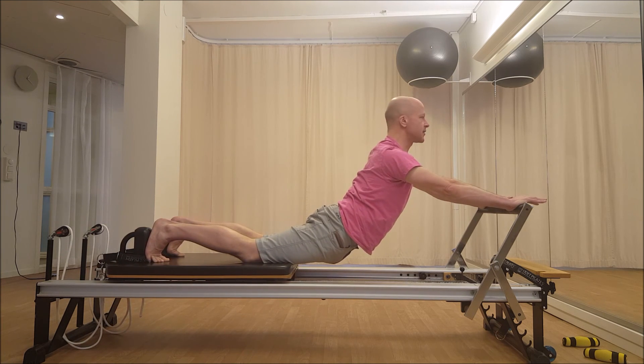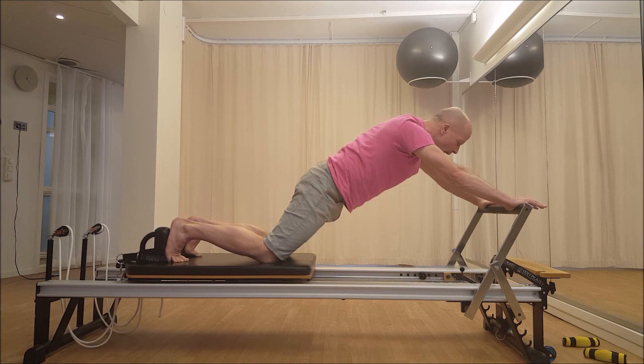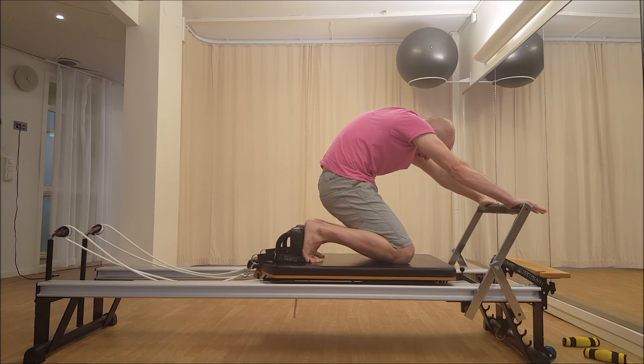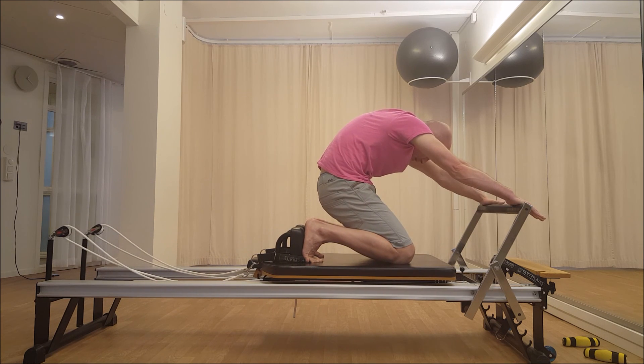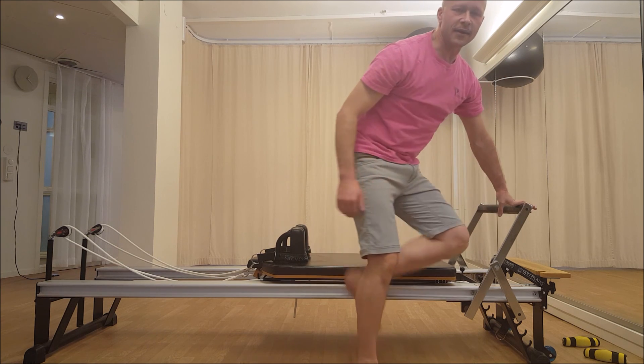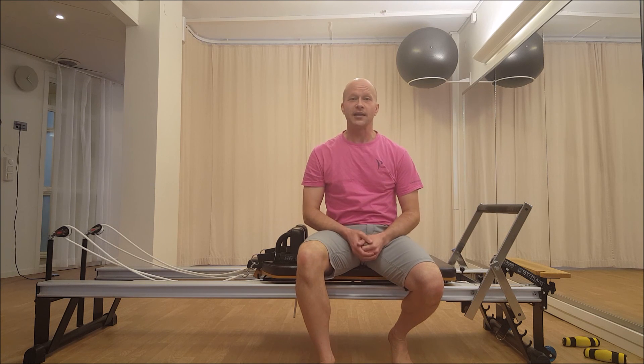Nice and strong in the center, everything long. Now start with your head to come back in — head, round the back, pull the carriage all the way in, and pulling back in the center, and stretching your arms. It's a very dynamic preparation for getting into the down stretch. It'll make more sense when we actually go into the down stretch. But that's enough for today, and I hope you enjoyed it.